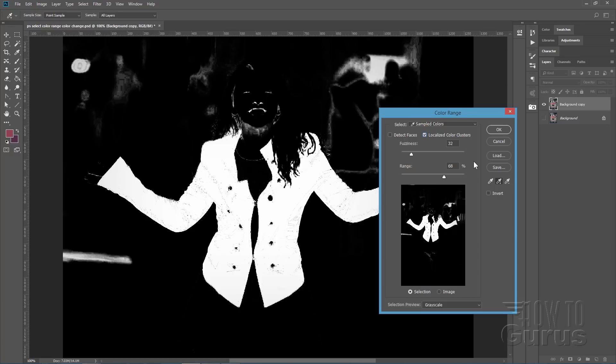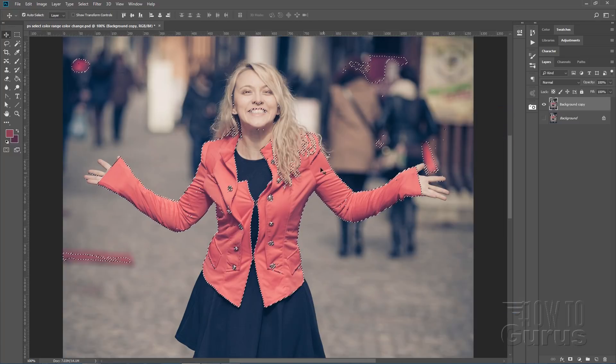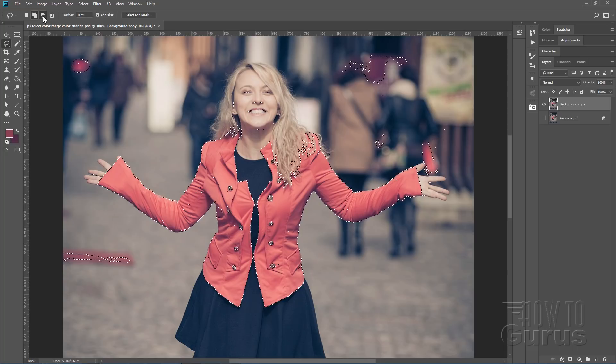It will then convert this into a selection — here's the marching ants selection. We can clean a lot up right now. Anything that has marching ants that you don't want, we'll just remove those from the selection. I'll grab the standard lasso tool and choose the subtract from selection option, then do a big circle around anything you want to get rid of — it will delete that from your basic selections. Real easy and quick cleanup. Let's follow along the curve of the jacket and around a few things in the face — we can get rid of those pretty easily.